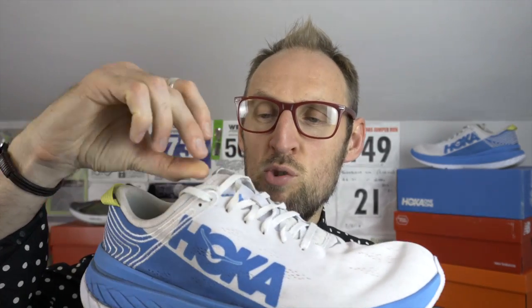That short tongue doesn't protrude too much up the ankle and didn't cause me any rubbing or anything like that, although it does have that weird red mark. Has anyone else got that? If you've got this shoe and you've got any weird red marks appearing, please let me know.